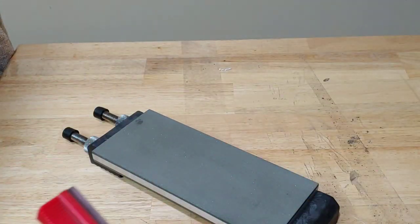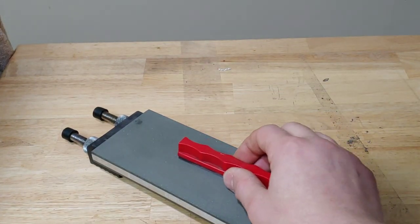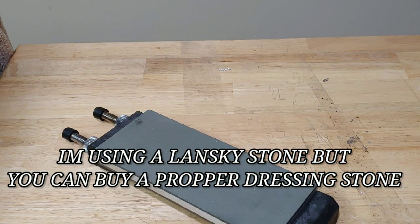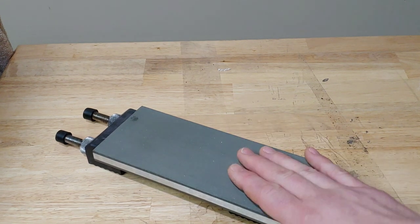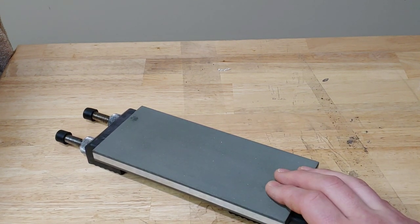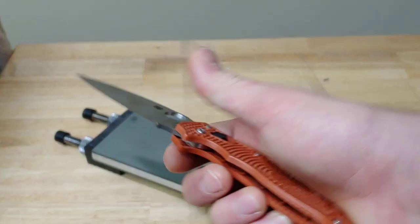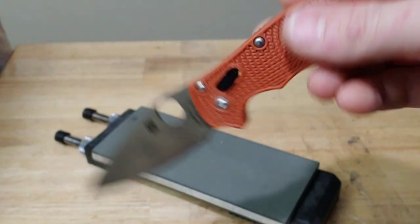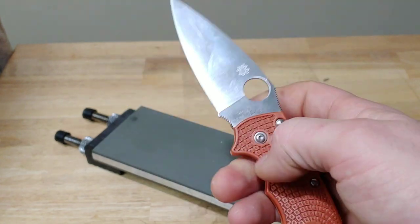For these stones, you want to have some sort of conditioning stone — this is an aluminum oxide stone — for conditioning the stone when it starts getting clogged from the steel. Some of these sharpening techniques I'm going to go through will work on any stone. So if you don't have these exact stones, the movements are going to be the same across the board. Today we are going to sharpen some Rex 45. This is Tim's knife — he sent it in for me to check out and we're going to sharpen it up today.